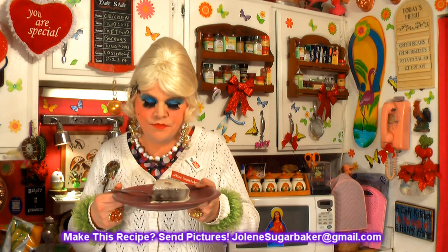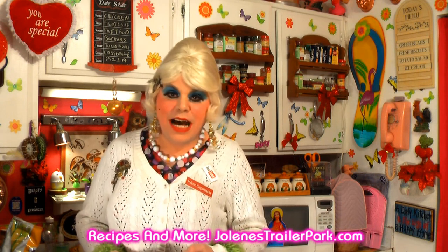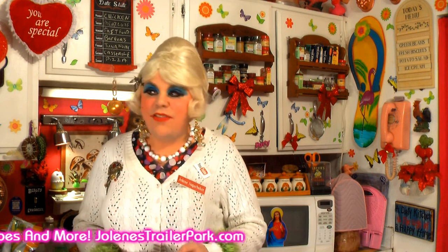Leave a comment down below about what other date things you want me to make. Don't forget to follow the Trailer Park on Twitter — I'm Jolene's Trailer there. Add me on Facebook — I'm Jolene Sugarbaker there. And visit the newly redesigned JolenesTrailerPark.com where you can even send me notes. I love y'all! Hit that big subscribe button if you haven't subscribed yet, tell your friends, and I'll be back soon cooking up a storm here inside the Trailer Park Test Kitchen. I'll see you soon, bye-bye!